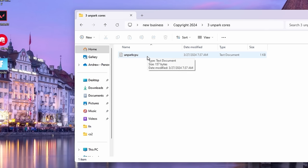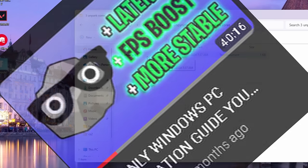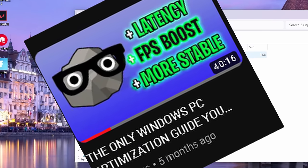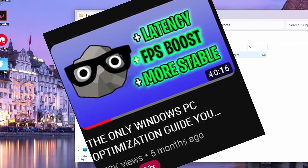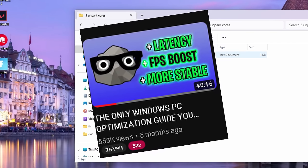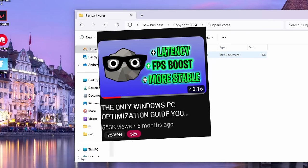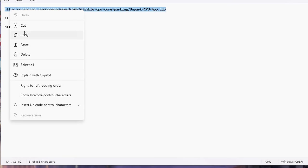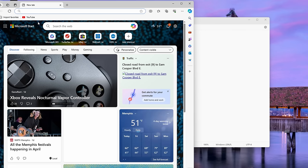We have Unpark Cores. For those of you wondering, this is fundamentally the same as the last full PC guide except I've taken a few things out and added a few more. A lot of people haven't even done the full PC guide, and if they have they didn't do all of it. So make sure you do all of these steps. Inside of this text document we have Unpark CPU and Park Control.